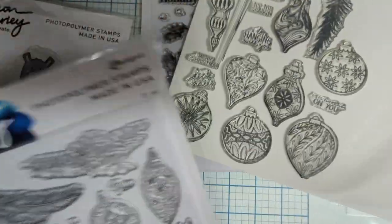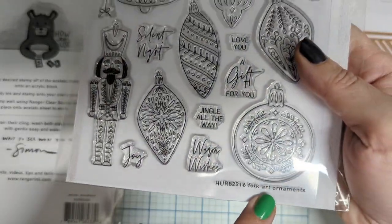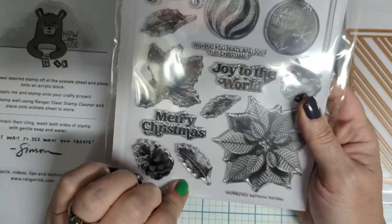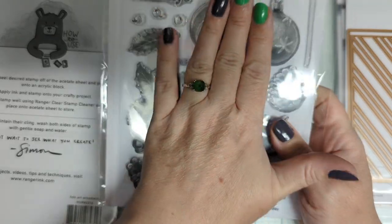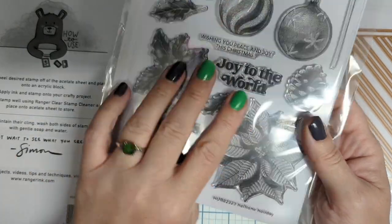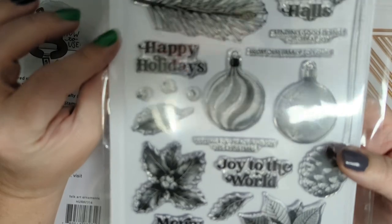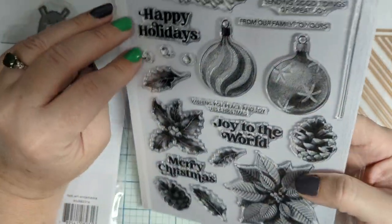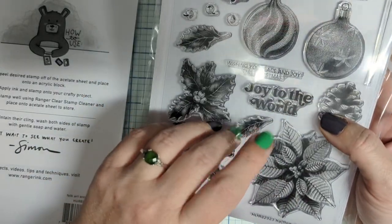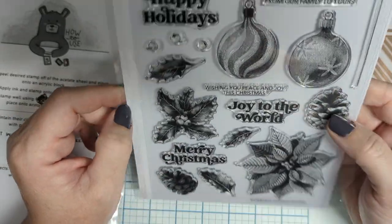So exciting — all these new stamps to play with for Christmas. This one is Folk Art Ornaments; you can purchase individually or in sets with the die from Spellbinders or Ranger. The third set is Halftone Holidays. I have affiliate links to Ranger and Spellbinders in the description — those are affiliate links, so if you purchase through them it sends a message to Ranger or Spellbinders that I'm sending customers their way, and they give me a small percentage.